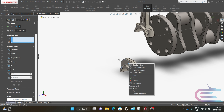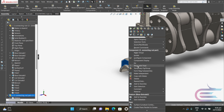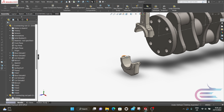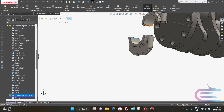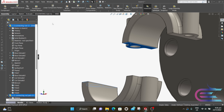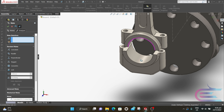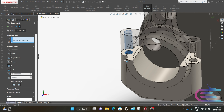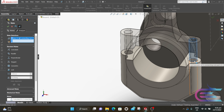Now right-click on this part, select Move With Triad, then rotate this part. Press Ctrl and select this surface and this surface, then click on Mate, select Coincident, and click OK. Select this hole and this hole, select Concentric, then click OK. Similarly, do the same for this side also.